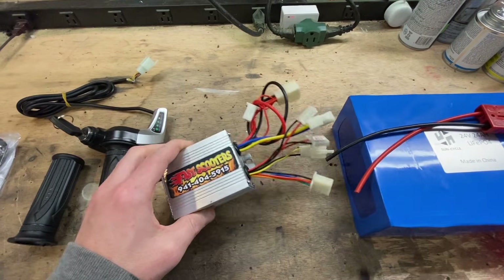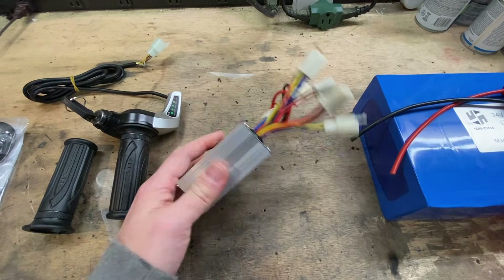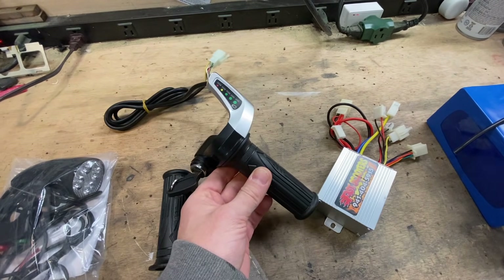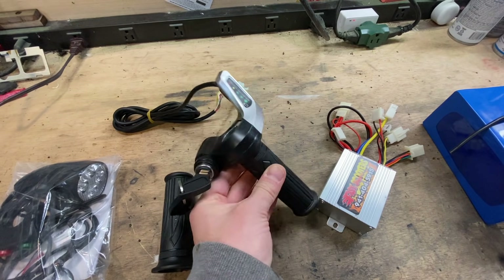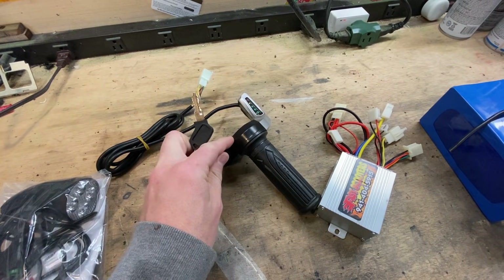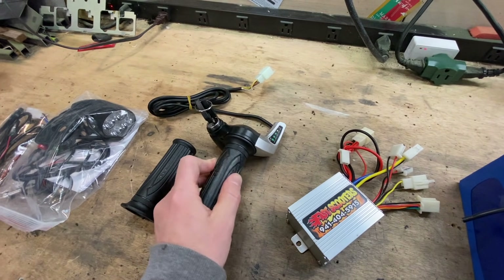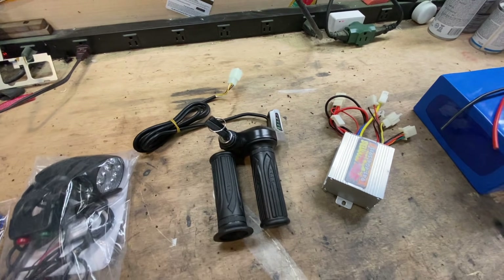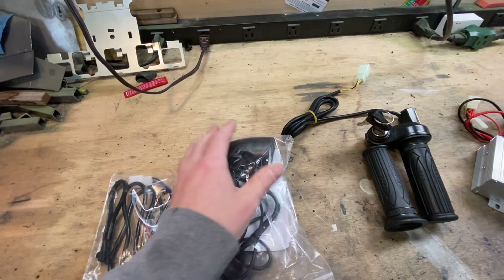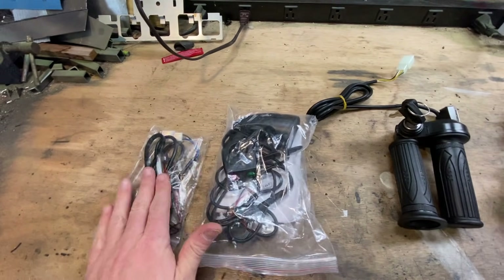To go along with that, a new controller. This is from Fast Scooters — you can find this on eBay. They also sell this upgraded twist grip. It's got a battery indicator and a fun little key. This actually has a whole range of motion; the stock one is basically just a switch, so that'll give a lot more control. And lights, because why not? That's fun. Throw some lights on there — headlight and tail light kit.